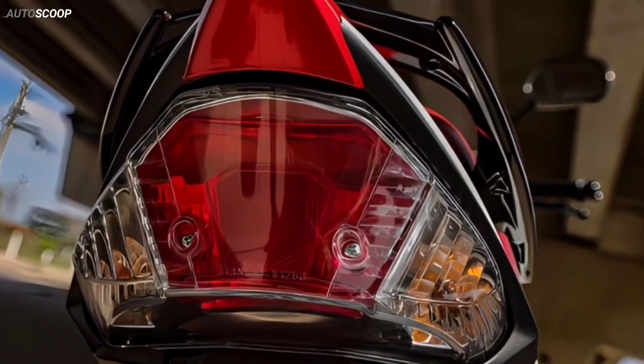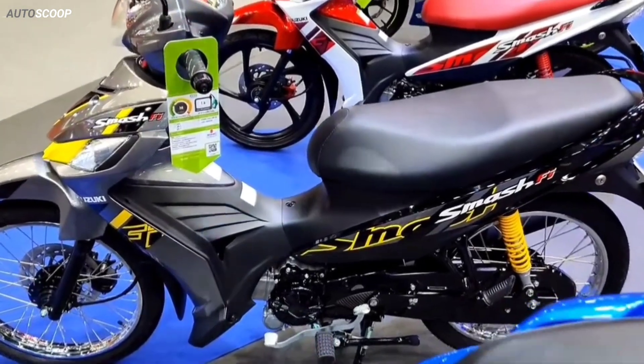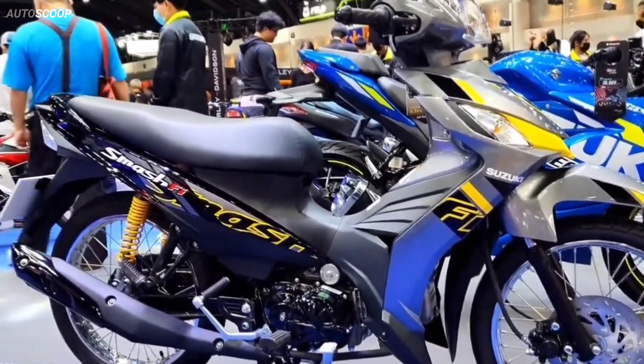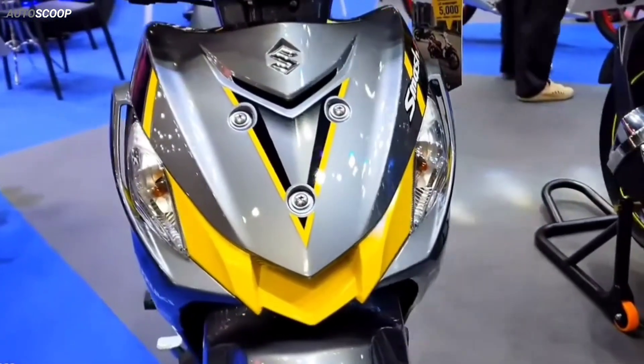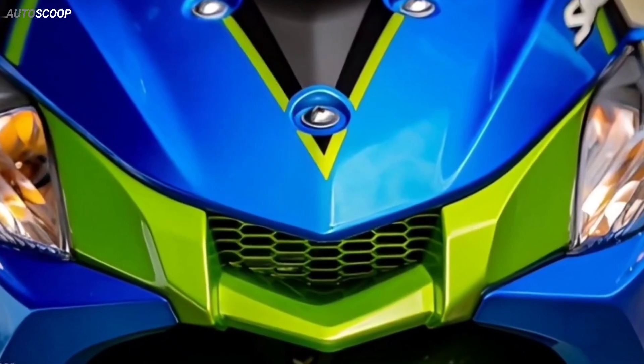The new Suzuki Smash model has a compact, lightweight design weighing only 97 kilograms. Although it has a small and slim body, the details of the Suzuki Smash still exude solid quality. The front of the bike is designed with embossed ribs, and the bottom is shaped like an air intake on a superbike.